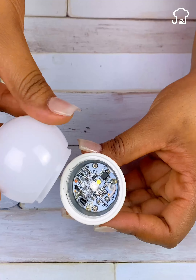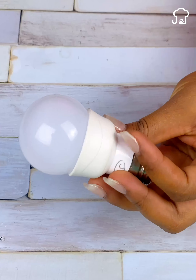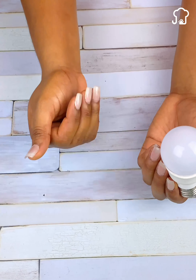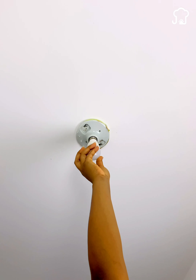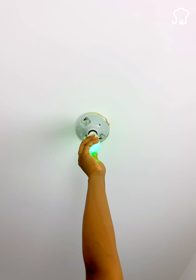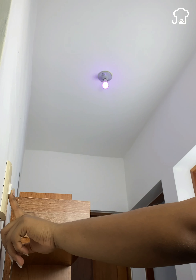Then we take the lid again and cover the lightbulb. Let's try to show you how effective this trick is. Just look at how great it works. We have restored the lightbulb, leaving it as new.